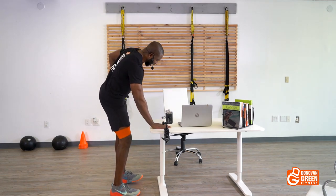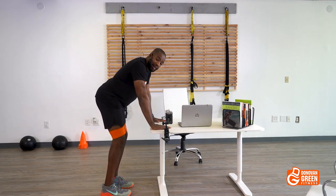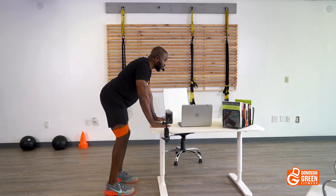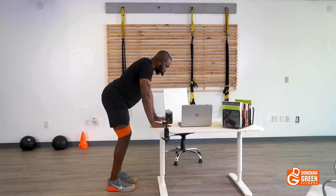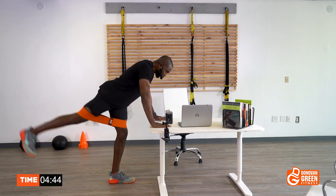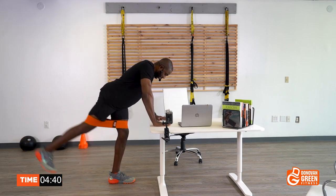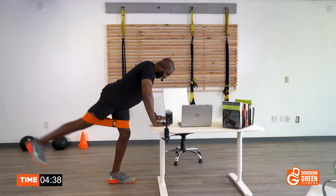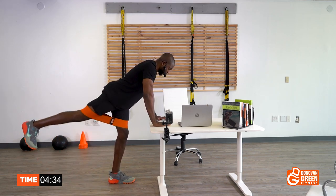We're gonna start like this — put your hands on top of the desk and drive that right leg back. We're going for 25 reps. It's gonna be a quick workout so don't complain. Three, two, let's go — one, two, three, four, five, six, seven, eight, nine, ten...